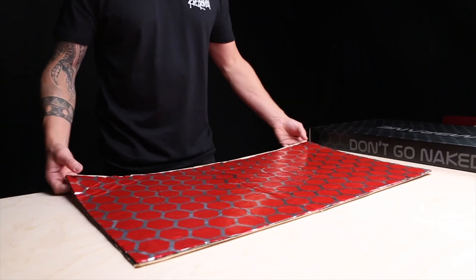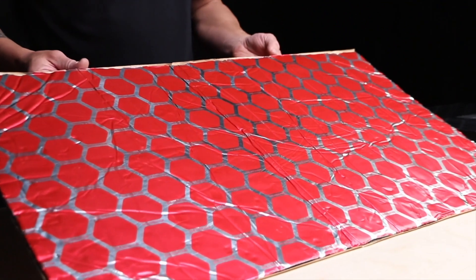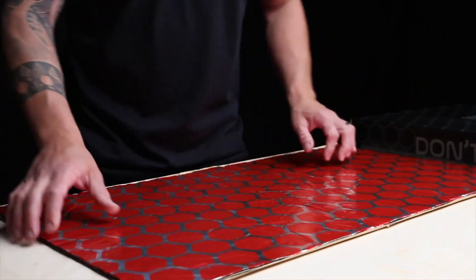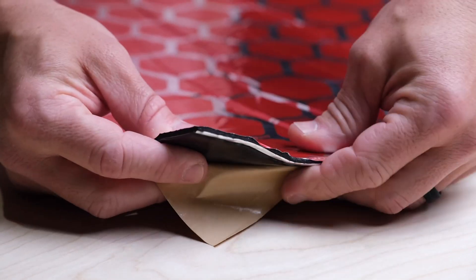When you open this up you're going to get nine sheets of Membrane. There are four layers of membrane material all in one sheet.